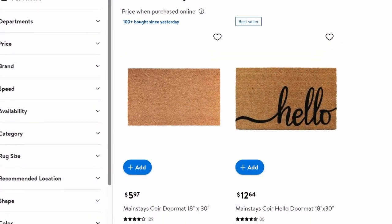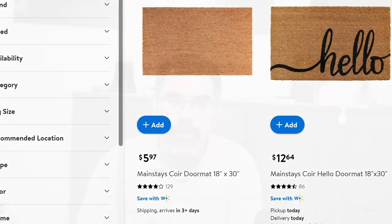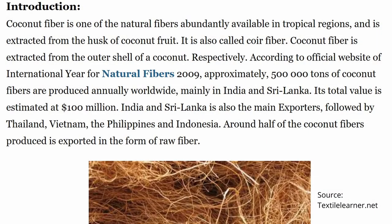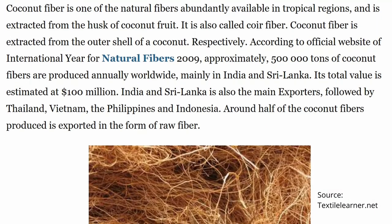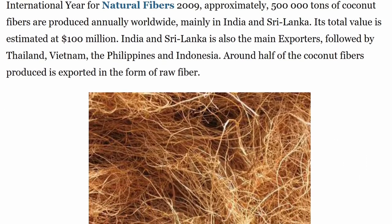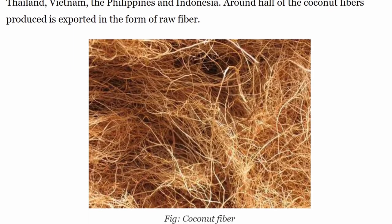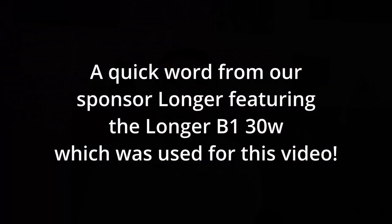Where do you get the rugs? I got mine at Walmart — it was six US dollars. If you get them on Amazon, they're 15 US dollars, and then it goes up from there. The keyword you want to know is coir, C-O-I-R. It's basically a coconut fiber. That's what you want because that's what you're going to singe with the laser. It's also why we have to go fast, and I'll talk about that when we discuss testing — but that's the search term to get a good deal on these rugs.